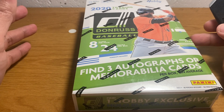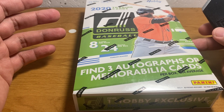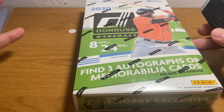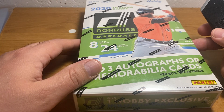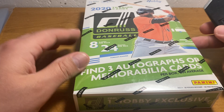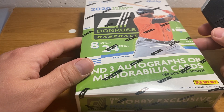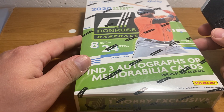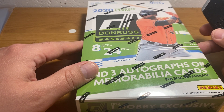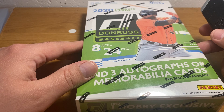Whereas in any Topps product, an autographed Trout is going to be at least $300. Every year Donruss baseball comes out around this time of year, like early March, and there's really not a lot of stuff coming out. There's been a few Topps products, but everybody's kind of waiting on Bowman, and there's just not a lot of baseball out yet.